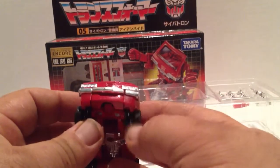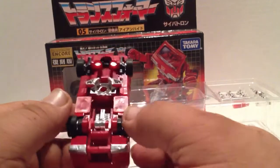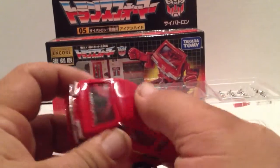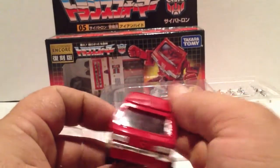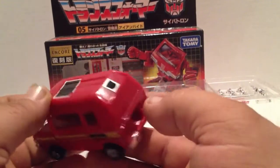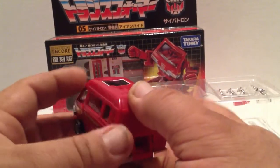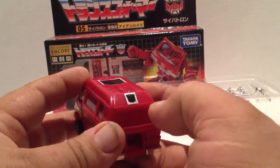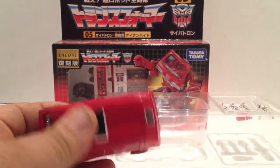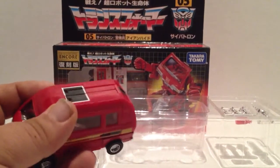And there you have him — rubber tires, metal bumper, metal feet. That's a really cool little figure. If you can get him for maybe around $30 to $40 shipped, I'd pick him up because I think he's worth it. Probably around $30 would be a real good price, because he is a small toy and he's not very large at all.